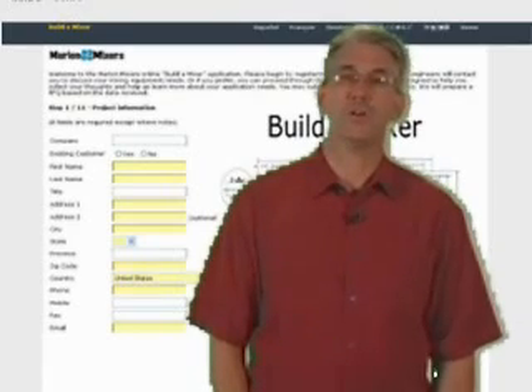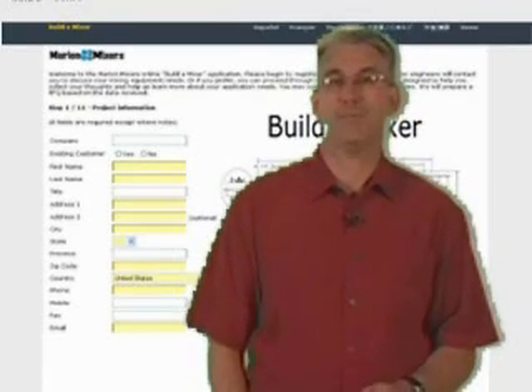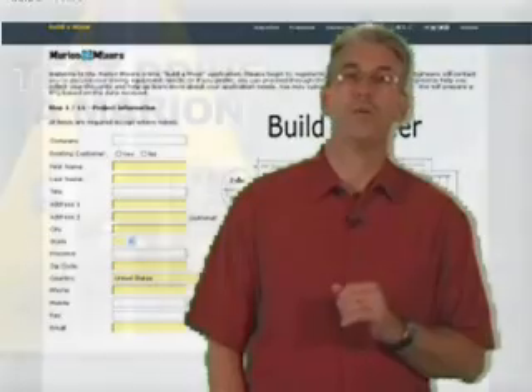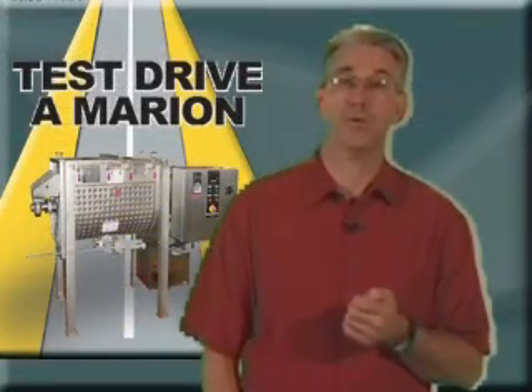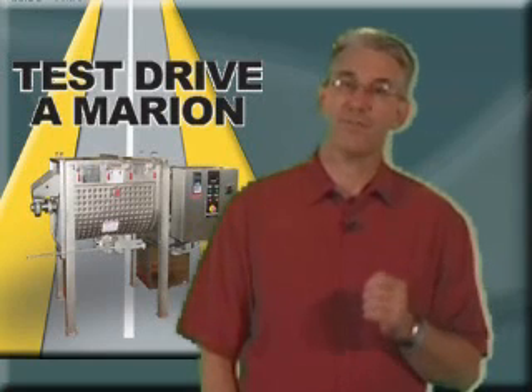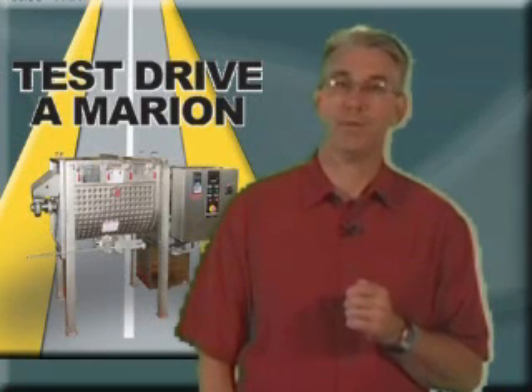Our sales engineers will work with you to design and build a mixer that will work the way you want it. We invite you to utilize our free trial mixer program to verify the effectiveness of our mixing equipment before you purchase.